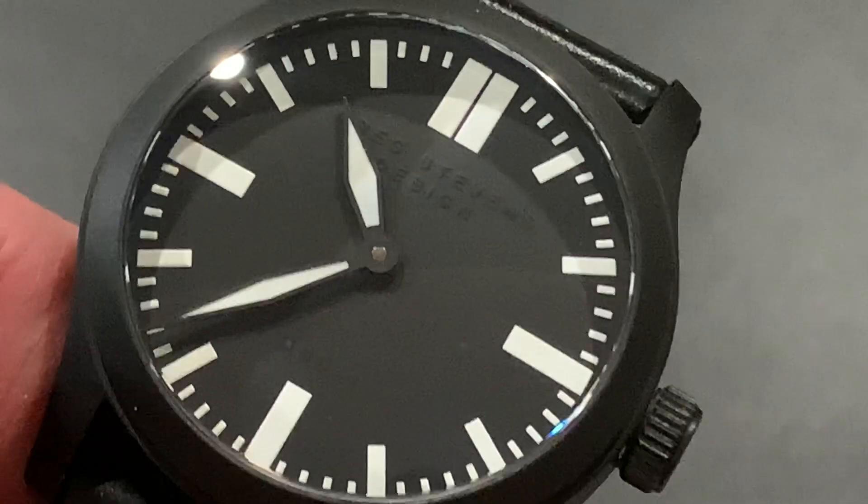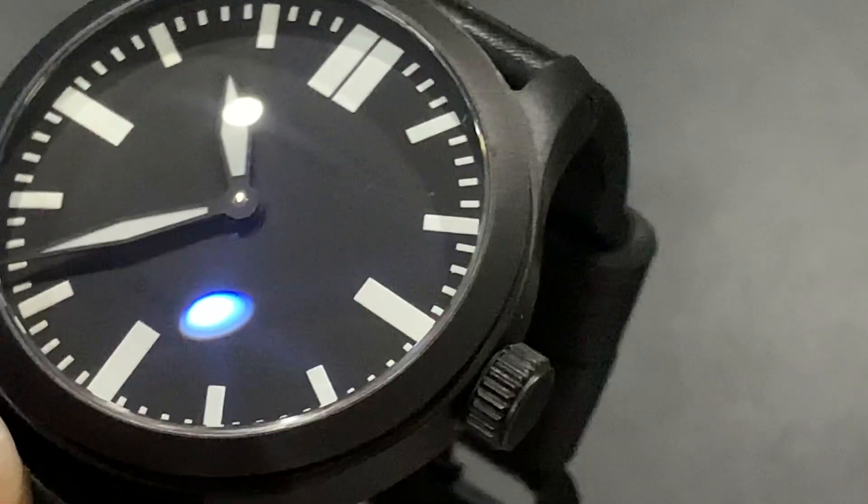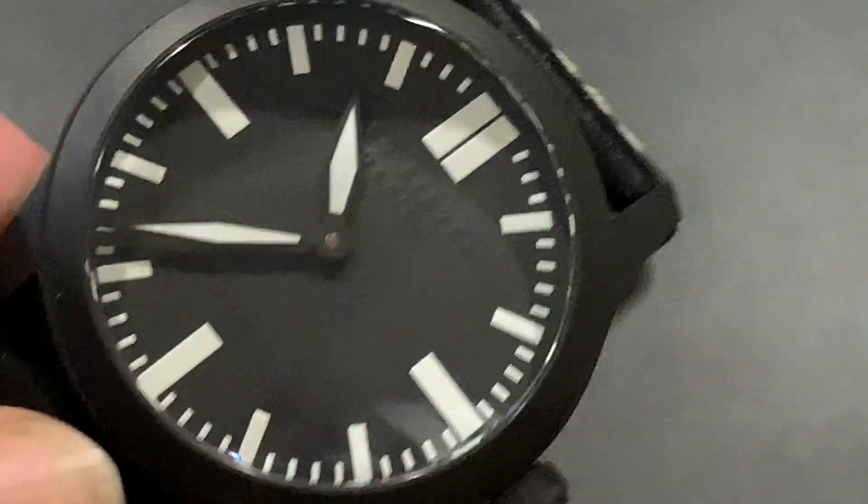Hello everyone, this is Travis with CoCab, watch collectors of California and beyond, with another CoCab Minute.